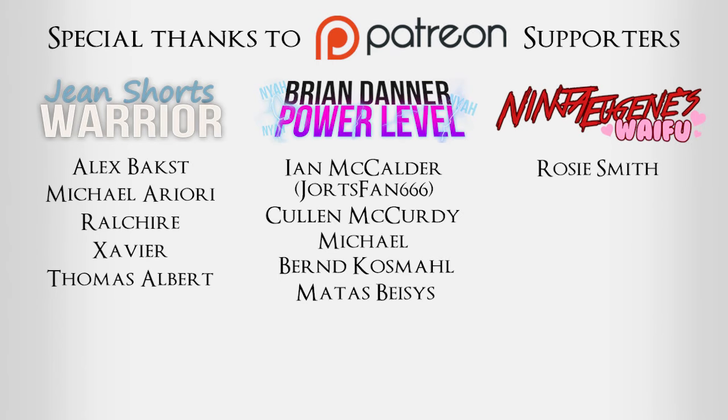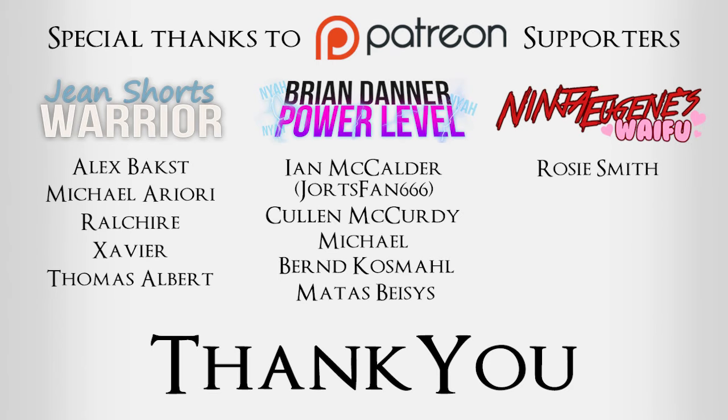I personally cannot wait to get my Einser Messer. They're so pretty. I want it now. What a load of schilts — that's definitely the title of the video.